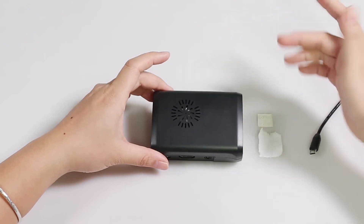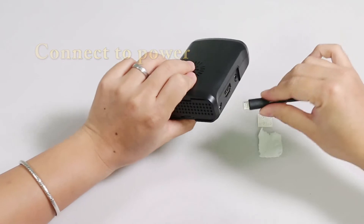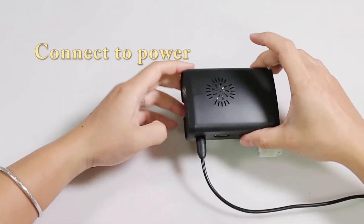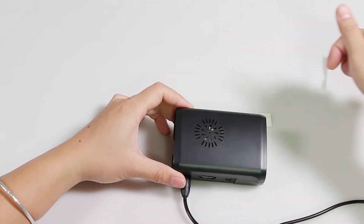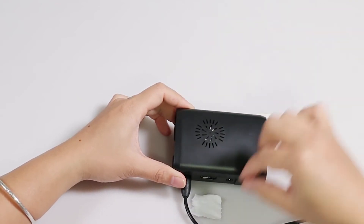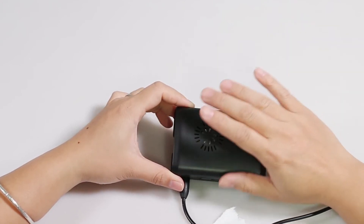Now it can be fixed perfectly — you can protect your Raspberry Pi. Now let's check whether the fan works. Connect the power cable; as long as the Raspberry Pi is running, the fan will work too. You can see it blowing off paper — it's cool!